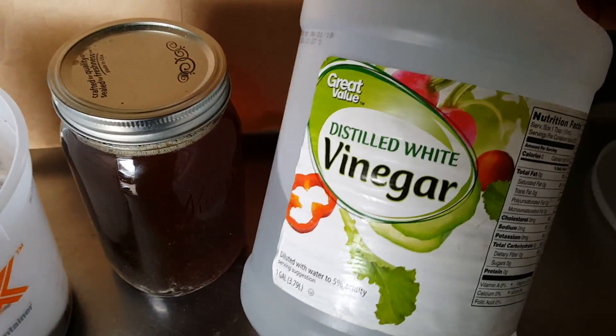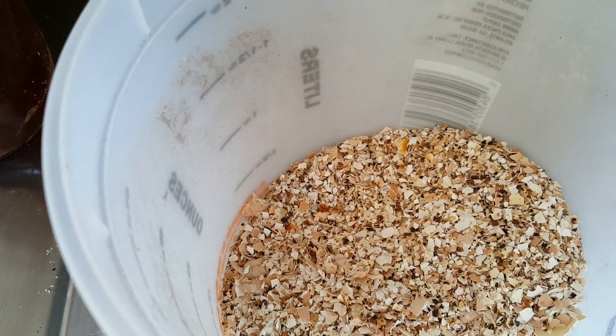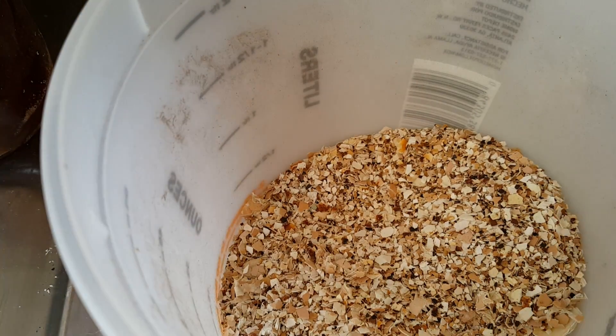You're going to add vinegar and fill it up to about an inch past where it is. The vinegar is going to dissolve all of the calcium from the shells and make it a liquid calcium concentrate with a lot of other micronutrients and base nutrients. I'm going to go ahead and add our vinegar and make sure it's covering the top.